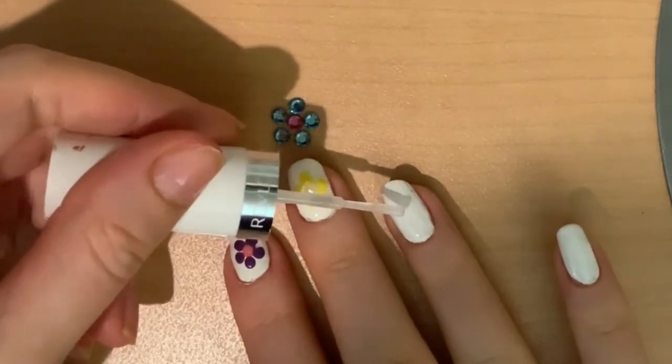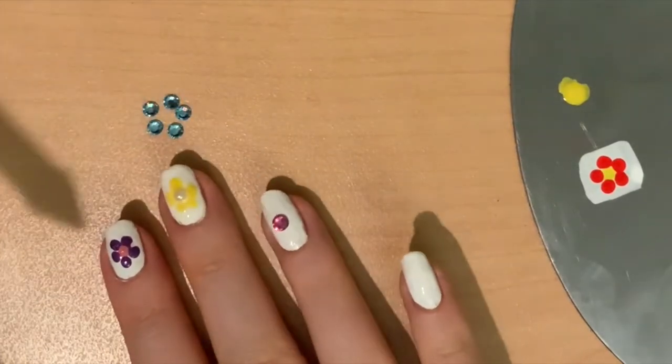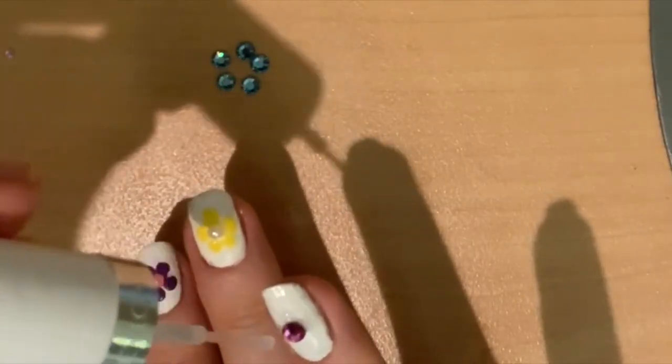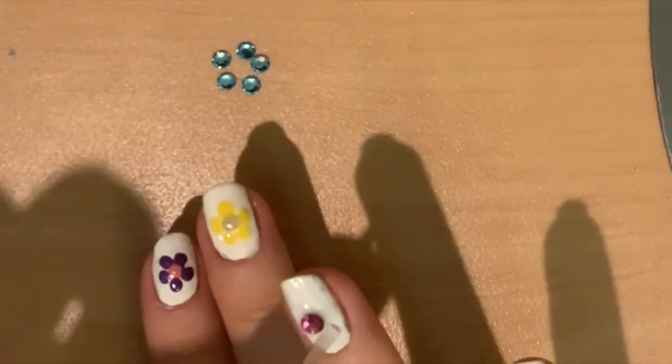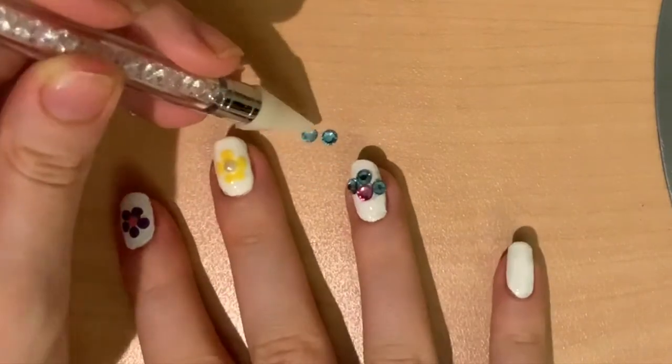You can also make the whole flower using studs or little beads. You pretty much do the same thing. You put globs of top coat wherever you want the center and the petals of the flower to be on your nail, and then put the bead right on top. You can also use nail glue, and there you go. Seal it in with some top coat.